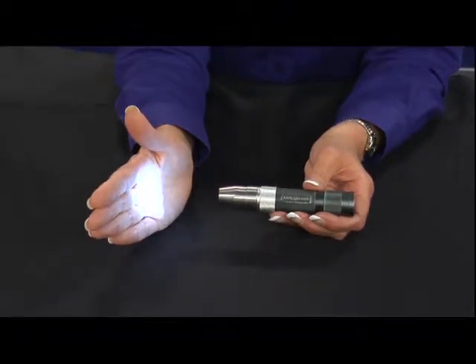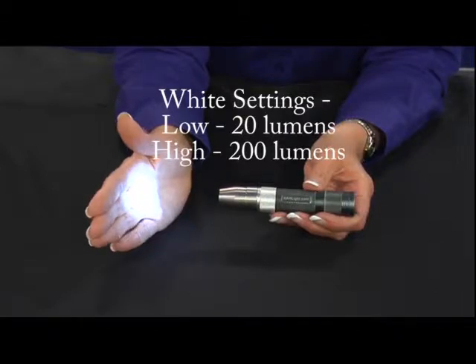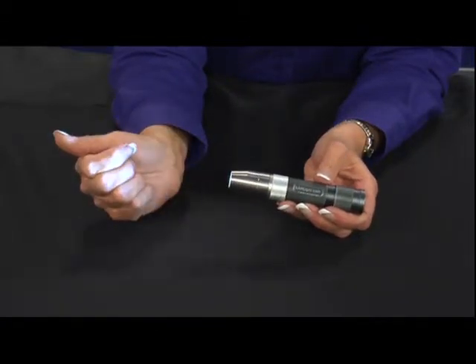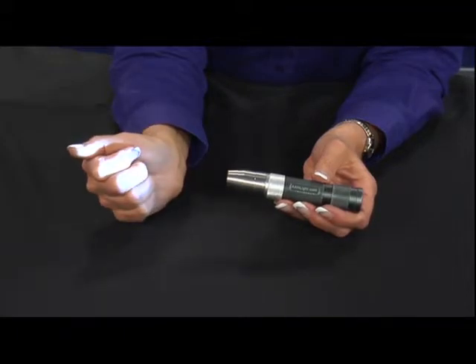The white light head offers illumination as well as providing a calming effect. This light head is also void of the acrylic tip, as it is not intended to be applied to the skin.